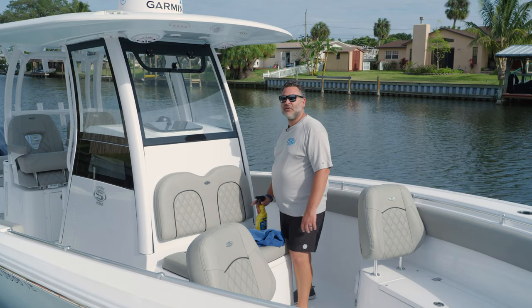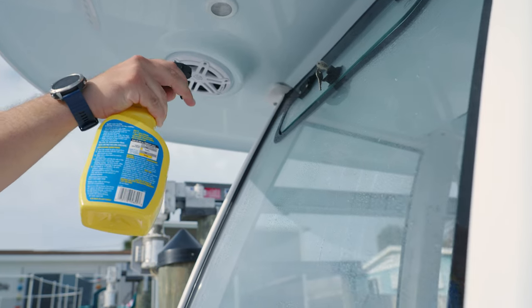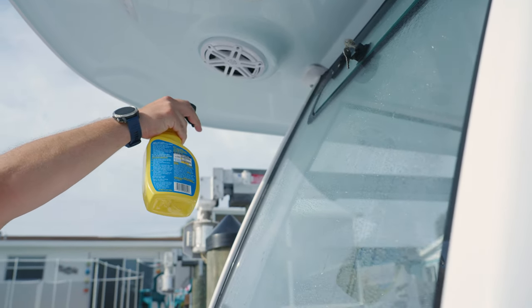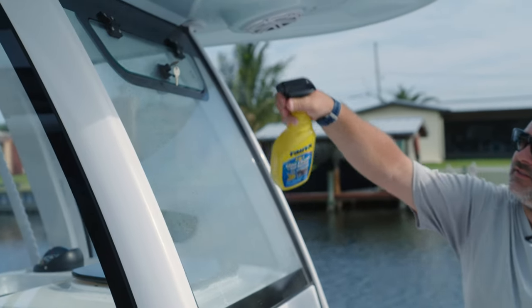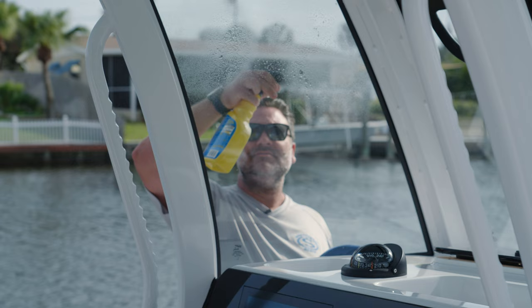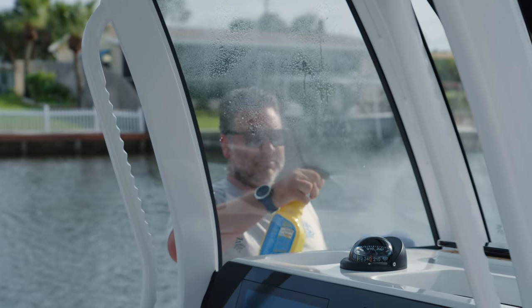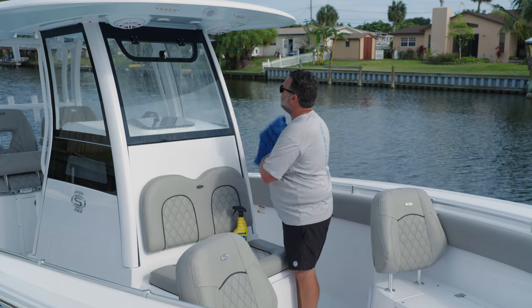The first step is to spray on and make sure you coat the entire windshield. This product is a two-in-one, so not only will it clean, but it will also seal. Once I know there's a good coat on there, I'll grab my clean microfiber towel and start wiping it down.